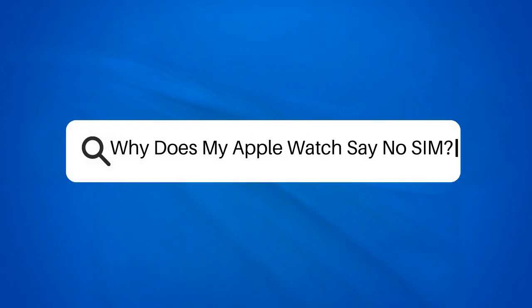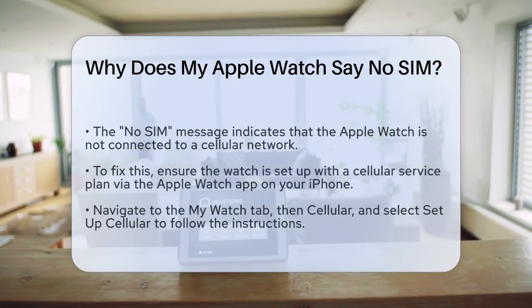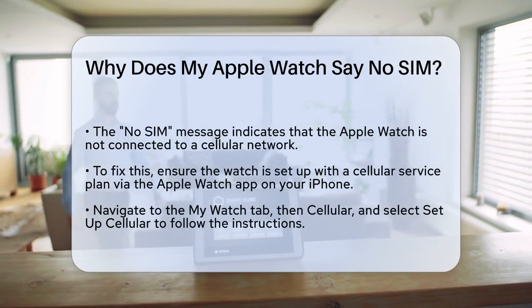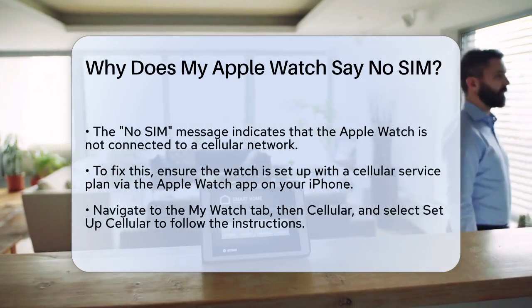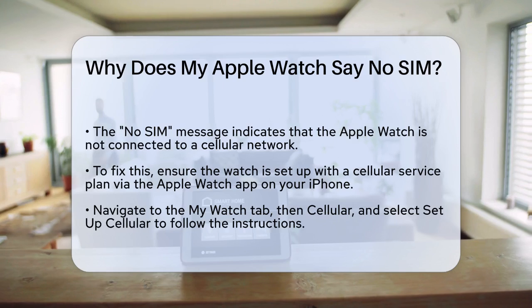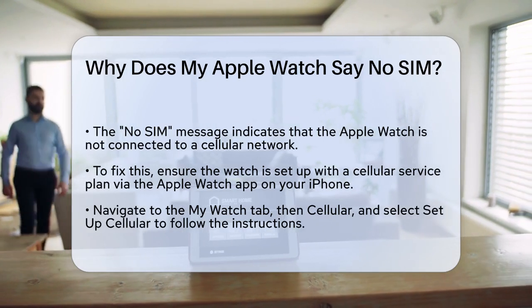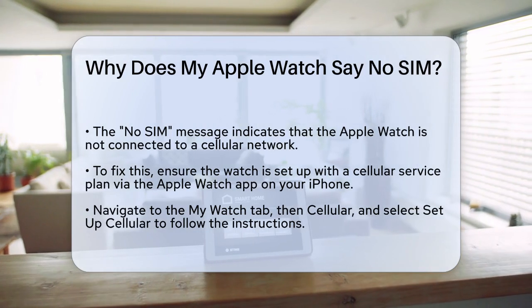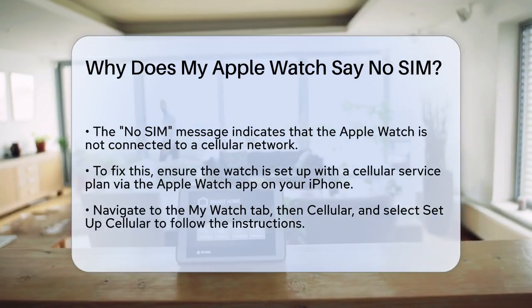Why does my Apple Watch say no SIM? If you're seeing the no SIM message on your Apple Watch, you're probably wondering what's going on and how to fix it. Let's break it down step by step. It's important to understand that the no SIM error usually means your Apple Watch isn't connected to a cellular network. Here are some common reasons why this might happen.